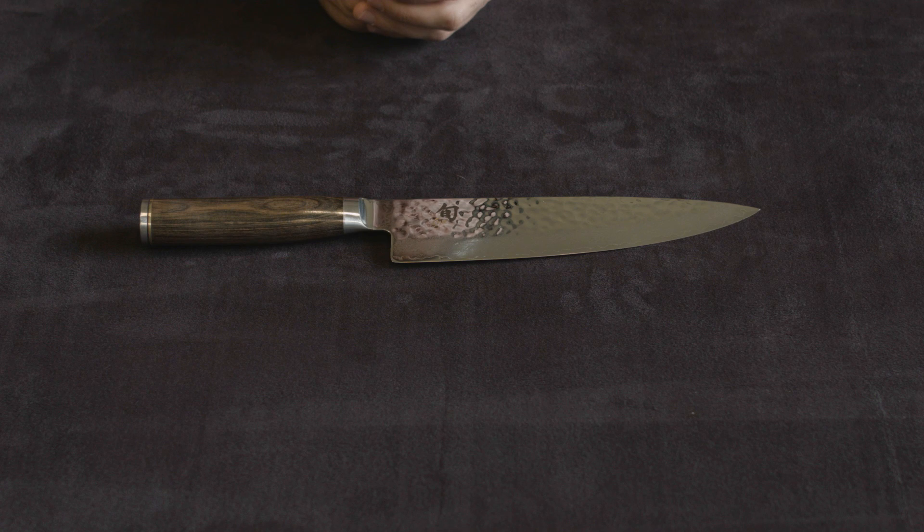Hey everyone, making a quick video going over the Shun Premier 8-inch chef's knife.